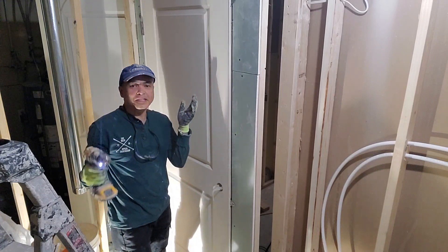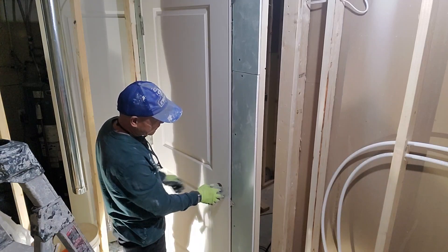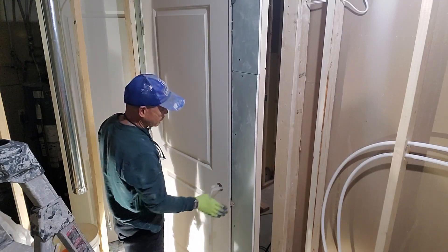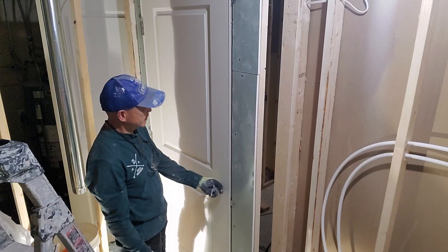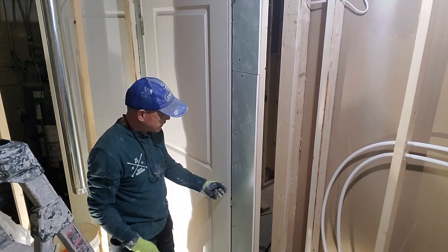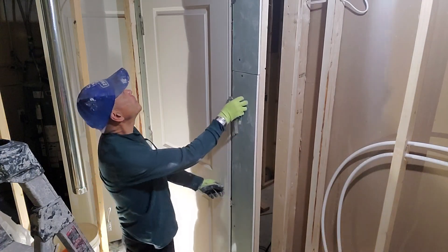Now it's done. Before you fully secure the screws, check if the hole is aligned. Make sure it is aligned — remove the plastic and it should be aligned right there.